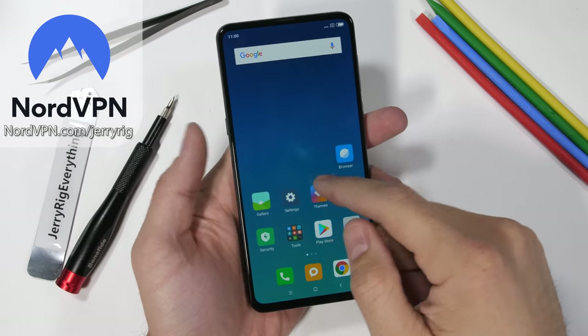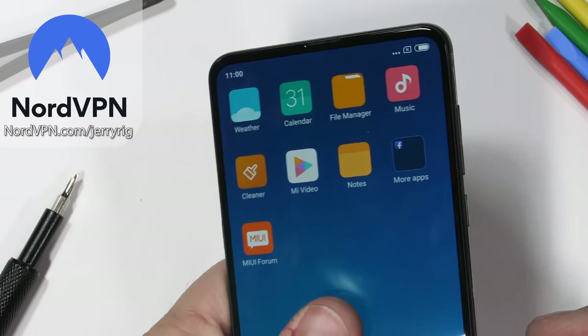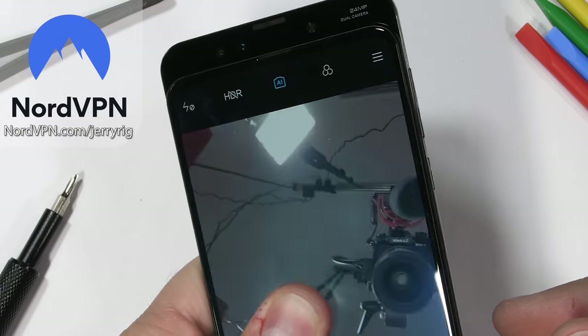This teardown is sponsored by NordVPN. Watch till the end to get a 75% discount and a free month.